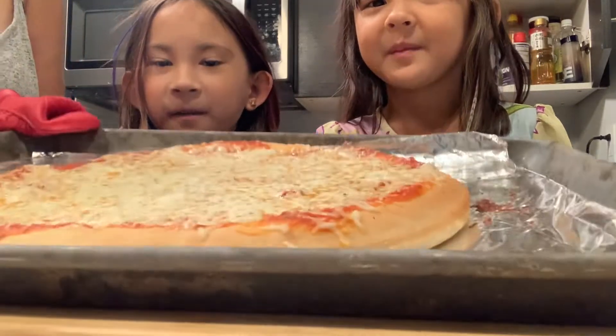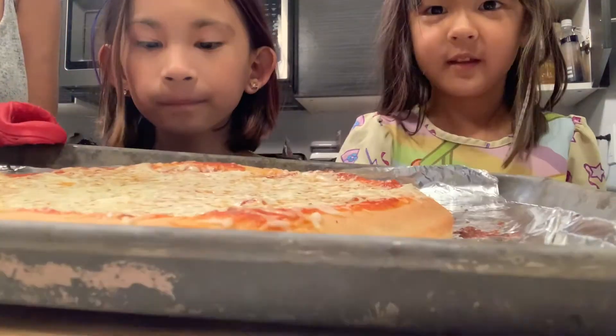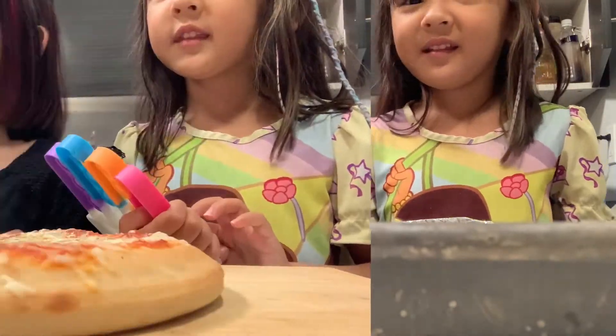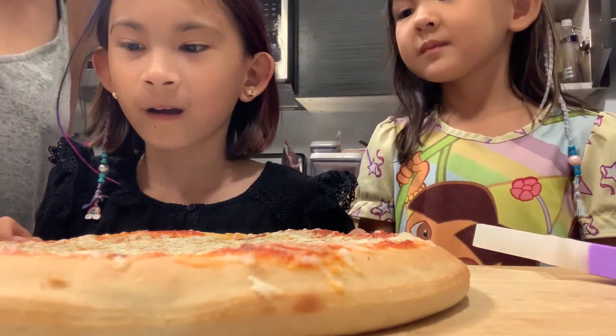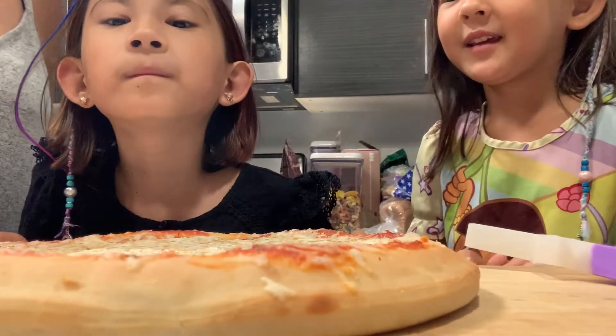Now it just needs to cool down for three minutes. That was good. It looks definitely good. Hey Google, set a timer for 20 minutes. The pizza is ready now. Let me cut it. Yes, it's all done. Now we're going to eat it.